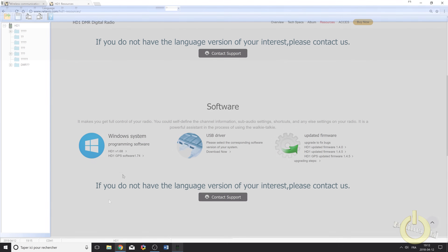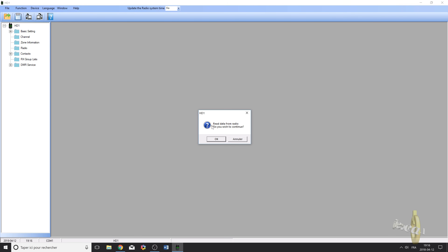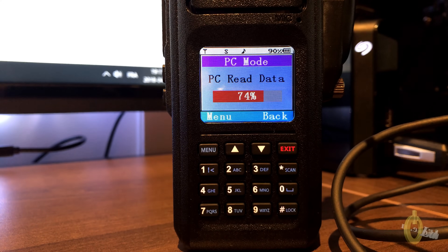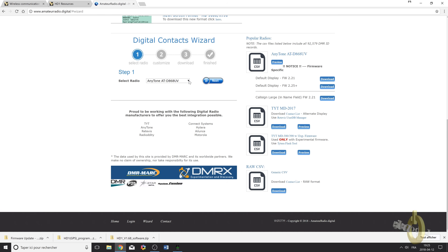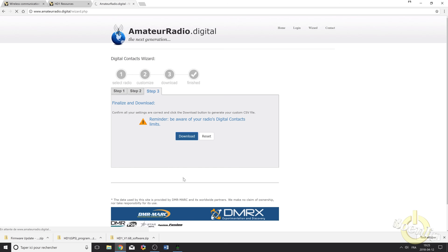The CPS software will be in Chinese at first, so you'll need to change it to English. The first thing you need to do with a DMR radio is read the radio config first — so that's what I do. Then go to amateurradio.digital, where you can download almost any DMR radio contact CSV file, pre-formatted and downloaded directly from the DMR database. This was sent to me by a viewer — thank you very much — and now you don't have to edit the file to upload the full contact ID list.